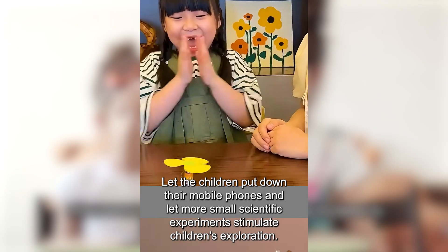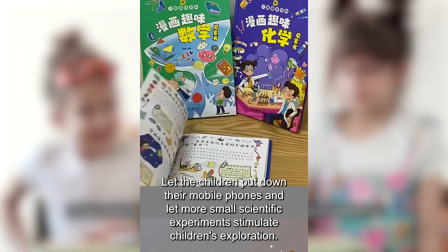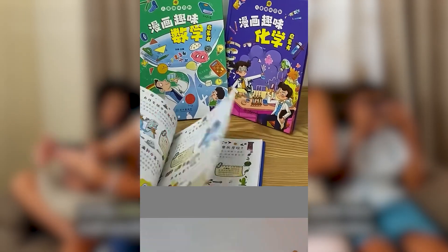If you want to popularize science, it is better to try these experiments with your children yourself. There are more than two hundred such small experiments in the book. Let the children put down their mobile phones and let more small scientific experiments stimulate children's exploration.